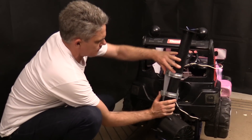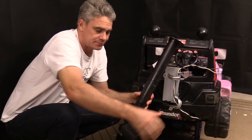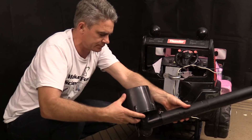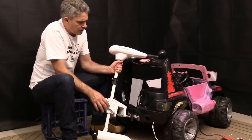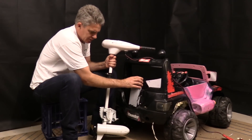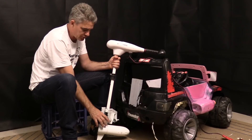Goodbye. Goodbye little toy. Time for something decent. I actually think I can use the existing outboard bracket, so that's pretty good.